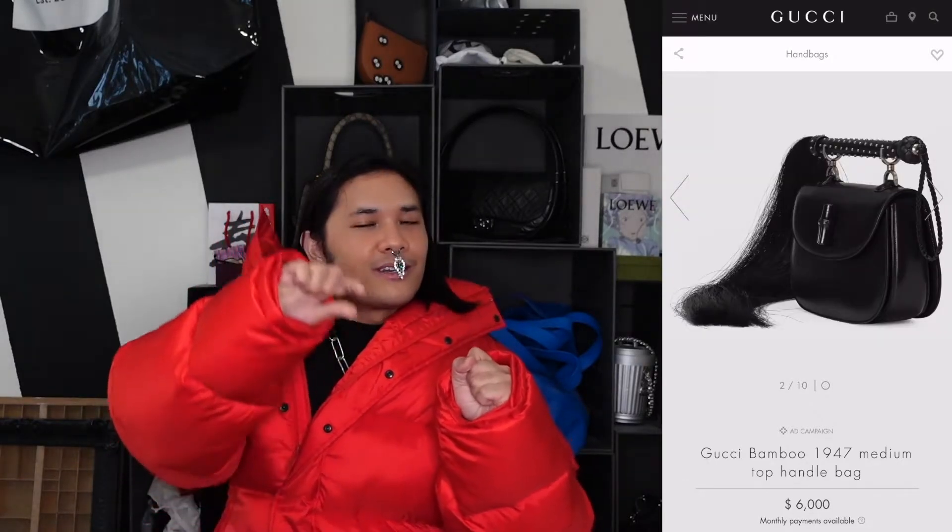On the other hand, there's another version that still has the bamboo turn lock, but instead of the bamboo curved top handle it has an equestrian, short webbed, riding crop-type handle. This actually came from the Gucci Aria collection. It's been out for a while but I had no idea this bag went into production — I love it. If I had six thousand dollars I would buy it, but I don't.